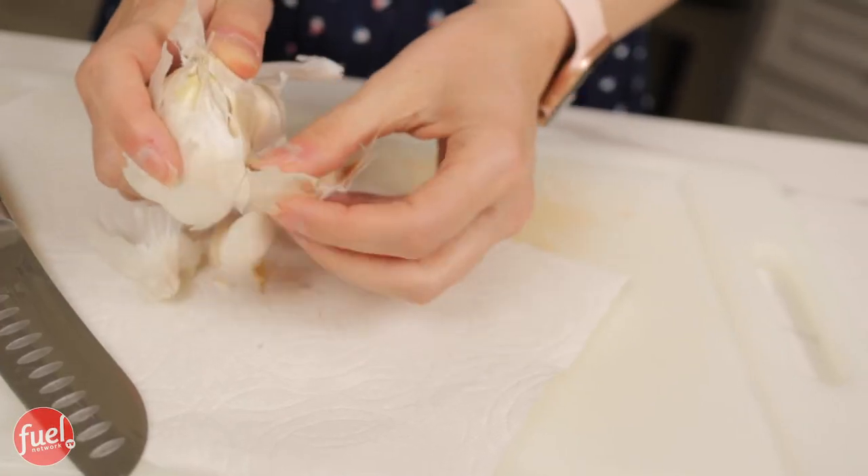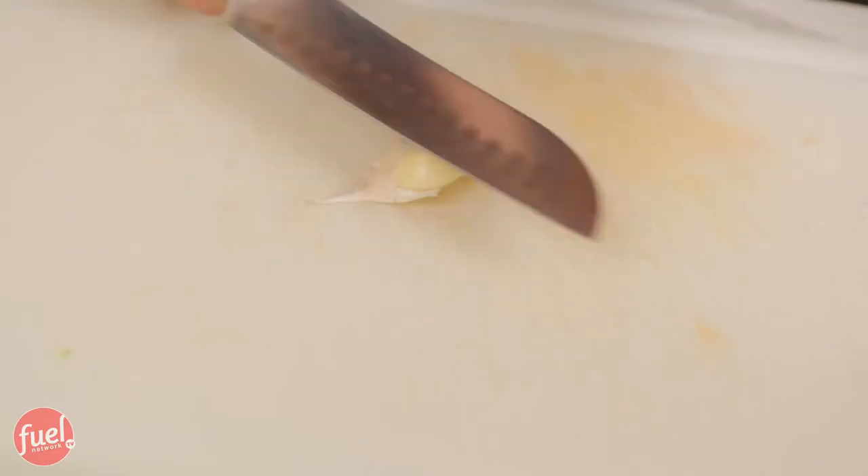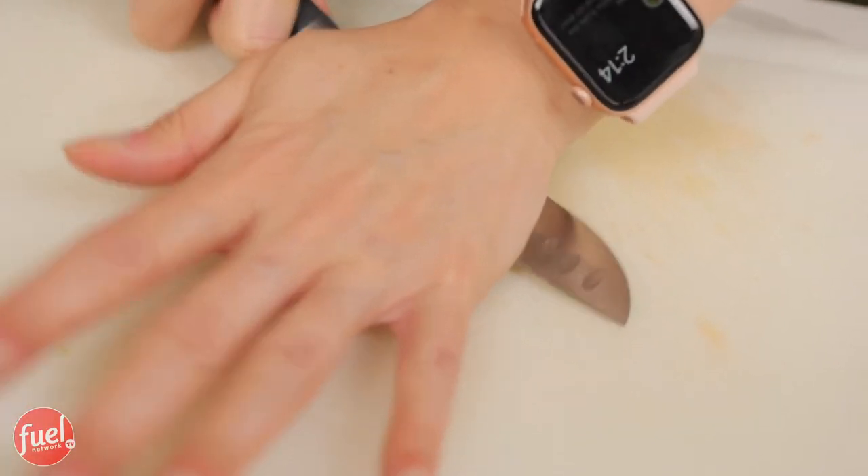I want to make sure I have everything ready to go so that when it's time to cook I have all my ingredients. We need one garlic clove and two teaspoons of fresh ginger. I take the garlic, place it down on the rounded part, and smash it on top with the knife. Then I peel off the skin and it's time to mince the garlic — watch those fingers!